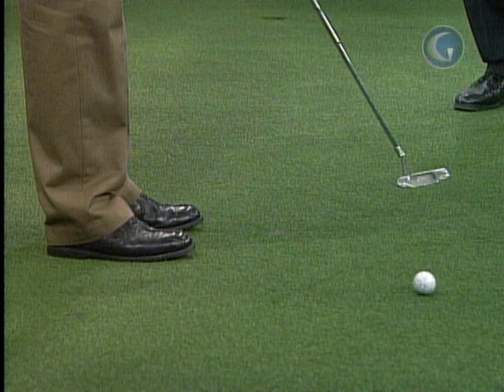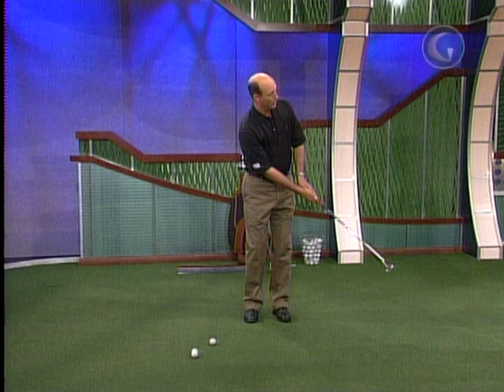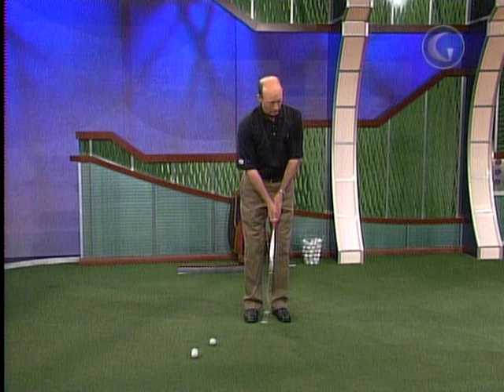Another big piece — and I've talked about this and will continue to — is what do the forearms do. If a person's stroke has the face going shut to open, I'm going to have them work on what their forearms do. It'll have a feel of opening and closing, and certainly it feels extensive in that direction if they've been going the other way. But we need to keep it simple: swing on plane and keep the face angle square to that curve.